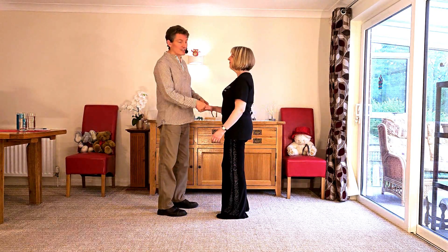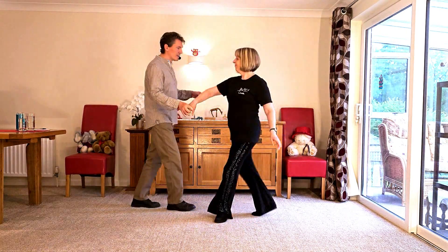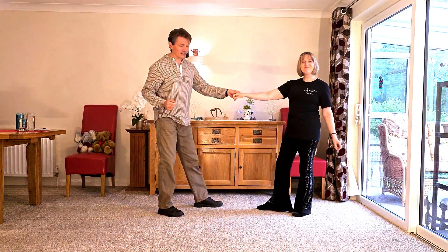But the move looks like this. It goes 7 and 8, are 1, 2, 3, 4, 5, 6, 7 and 8.